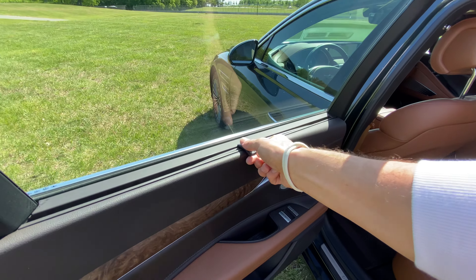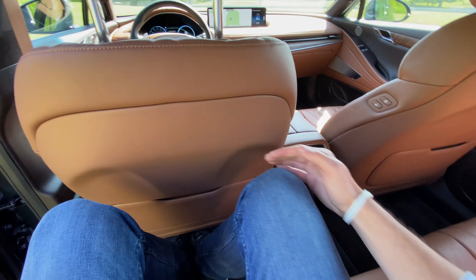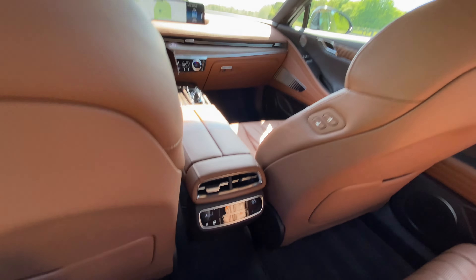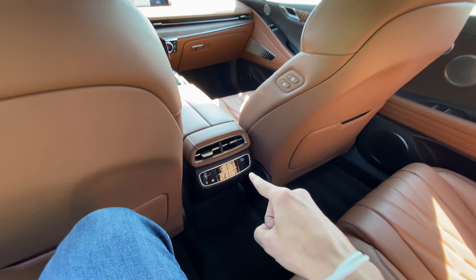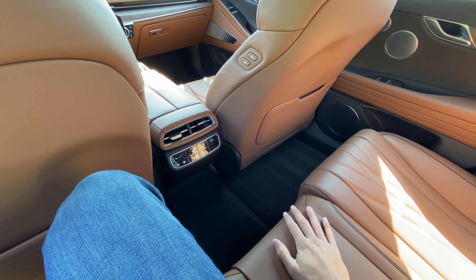Checking out the rear seats, we do have manual sunshades — very nice. We have noticeably less room than in the gas version: three inches less knee room and an inch less headroom, which is why they can't offer that panoramic sunroof. And another weird thing you can't get is heated rear seats — you can get that in the gas G80. Weird.